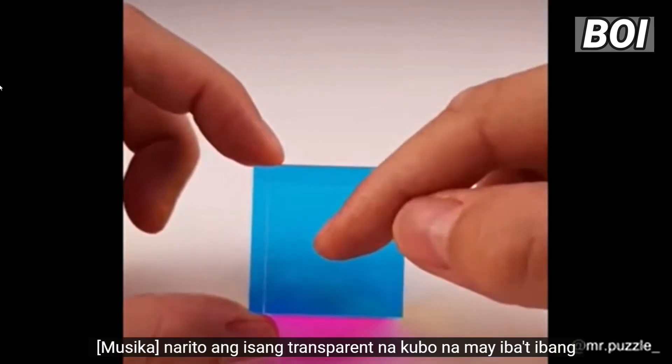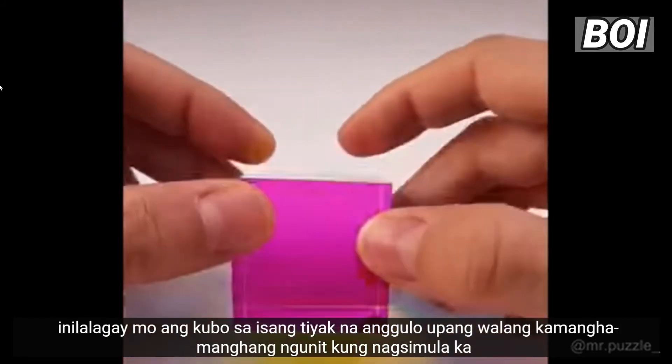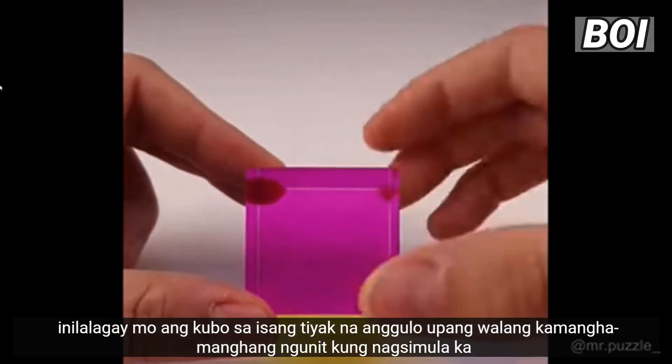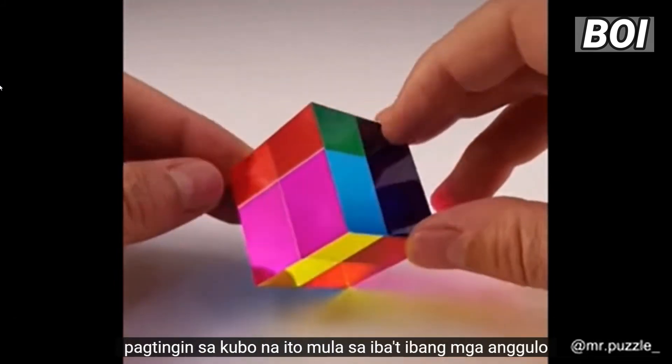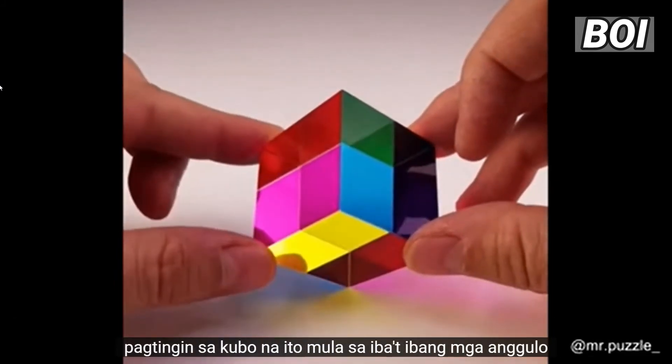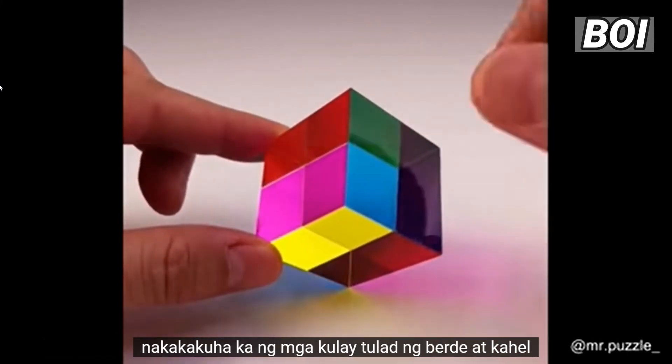Here's a transparent cube with different colors on each side that allows you to mix the colors when you place the cube at a certain angle. If you start looking at this cube from different angles, the light that goes through the cube starts to mix based on the foil color, and you get colors like green and orange.